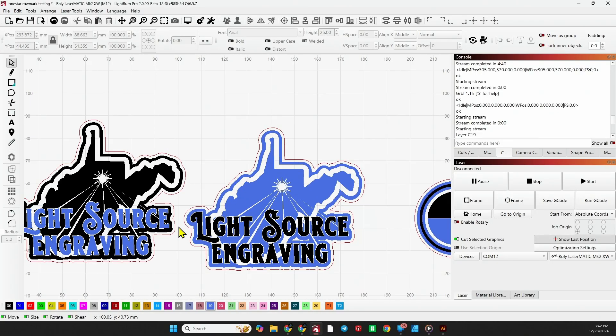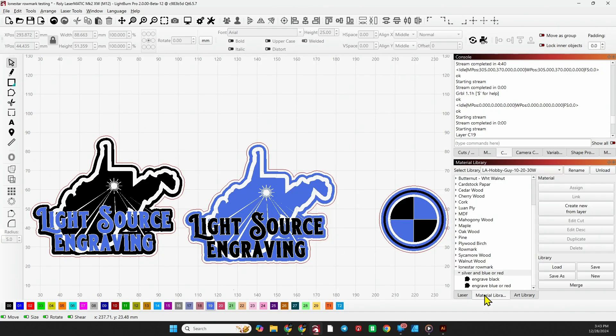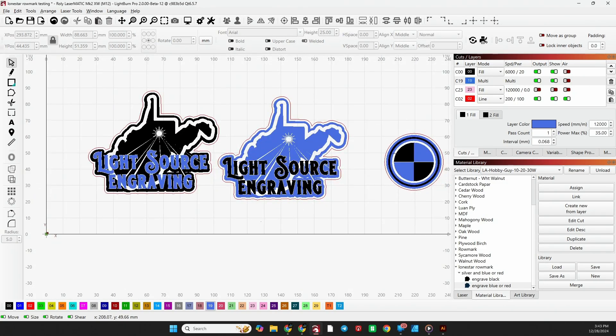There's my logo in the two graphics that are reversed from each other. Here are the settings, but like I said, you'll get this file so you'll have the settings exactly once you download it. Simple enough — let's just start the laser, get everything framed up, start the laser. I'll show you some footage of the acrylic being engraved and then we'll come back and check out the finished product in just a few minutes.